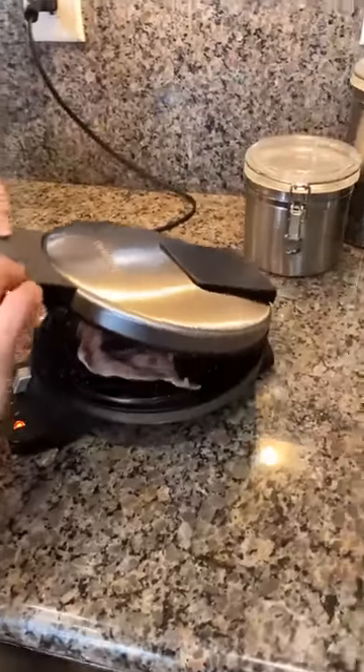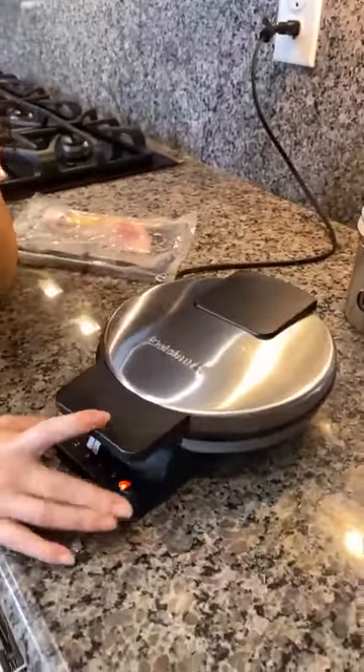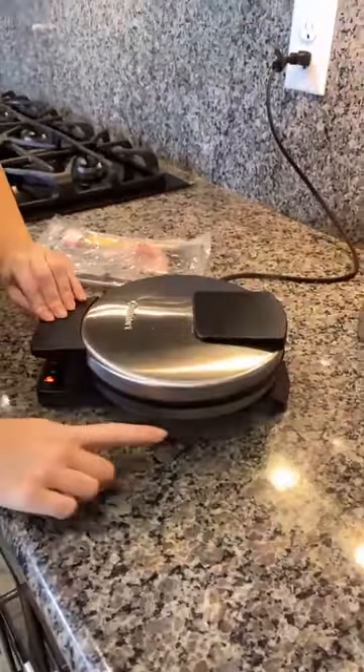Let me take a look and see if the bacon is ready yet. I like my bacon crispy, so we're going to let it crisp just a little bit more. You can see all that nice steam coming out — it smells good.